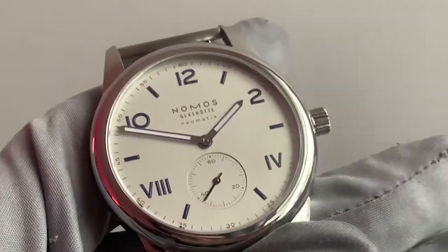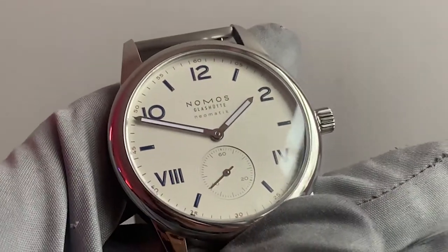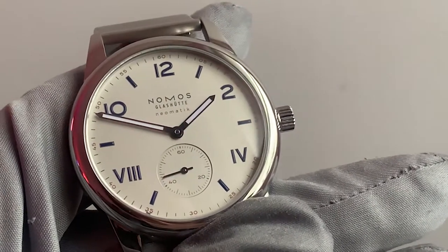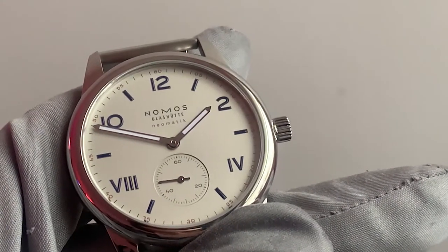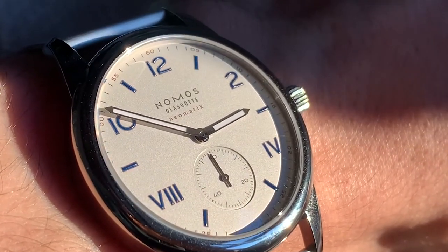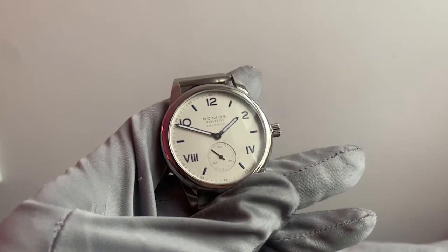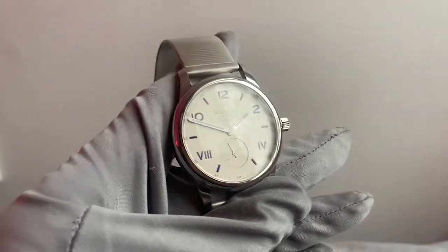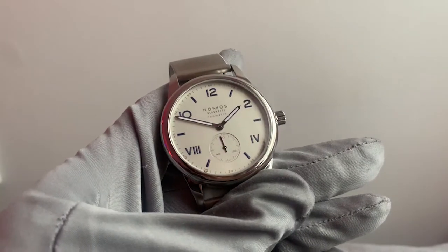Let's talk about the dial. The California dial with mixed Arabic and Roman numerals is definitely a topic of controversy — some love it and some hate it. I personally love the presentation of the numerals and it's actually one of the reasons that I fell in love with the watch; I just wanted something a little bit different and this just ticks that box. The silver-plated white dial shows different sides of its character depending on the light that it finds itself in.